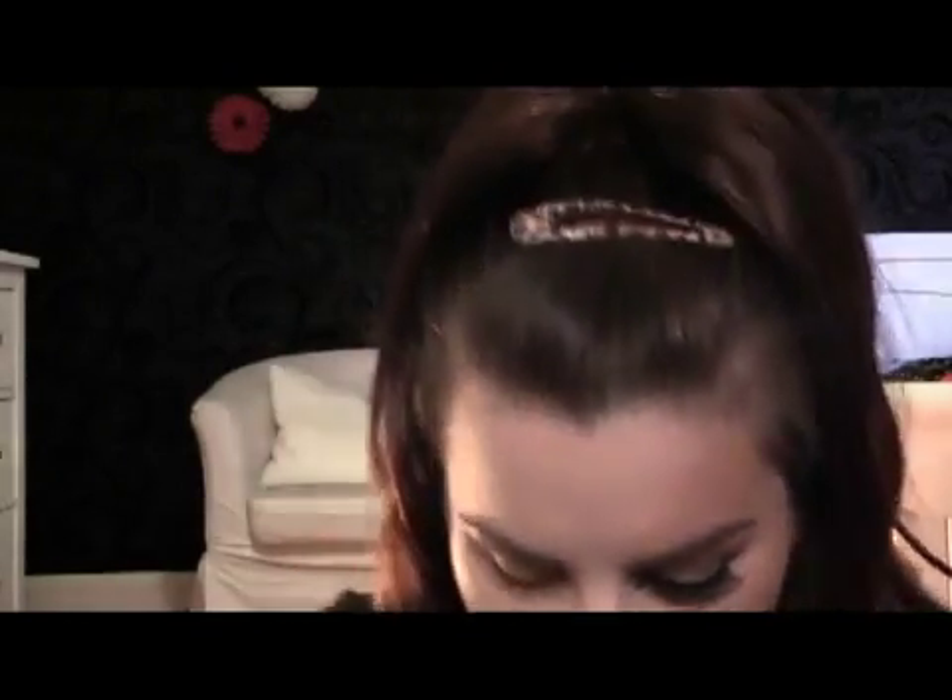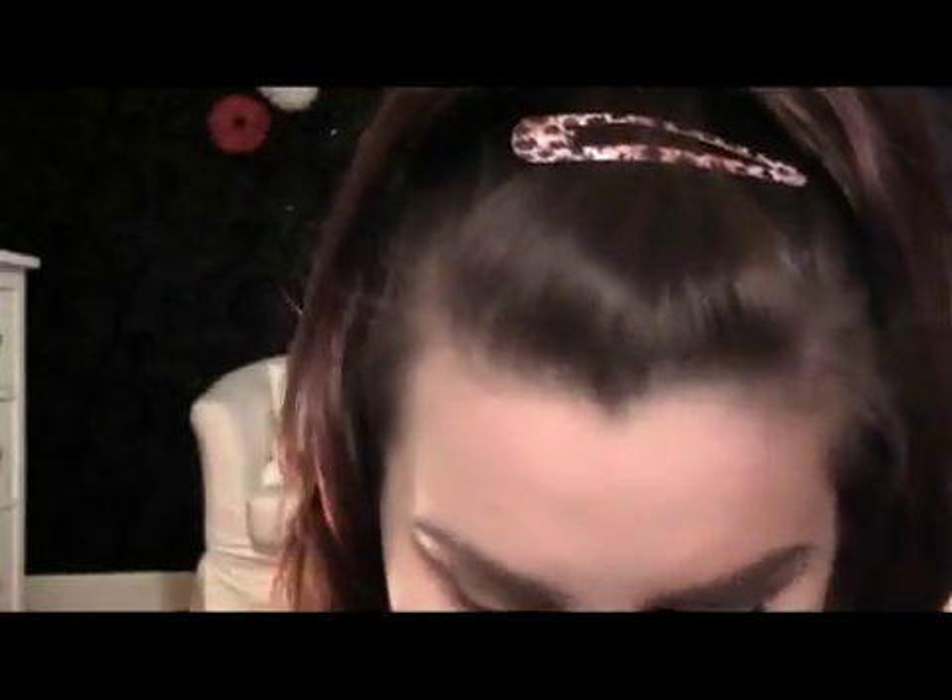Hi everyone, today we're going to do a Cheryl Cole 'Fight for This Love' inspired makeup look. The reason we're doing it is because she's going to be performing on the X Factor, I've read in the paper she's nervous, and a lot of people have been asking for this look. So off we go — I hope I've done it okay.